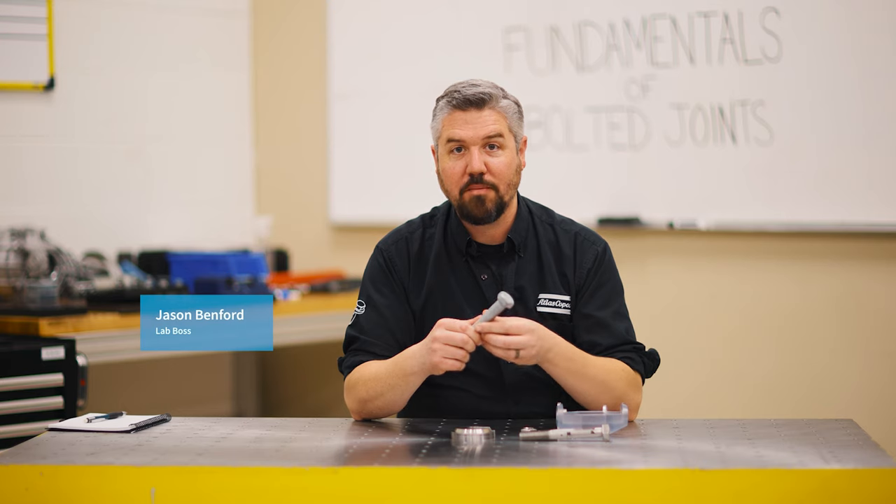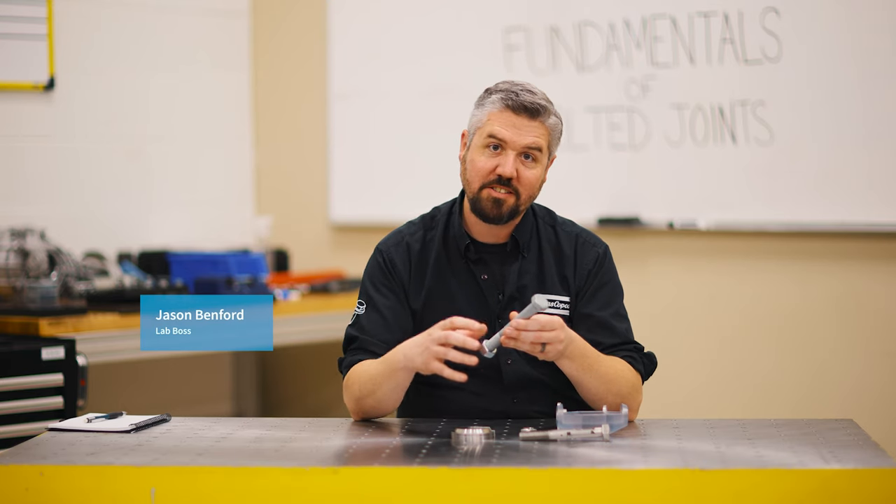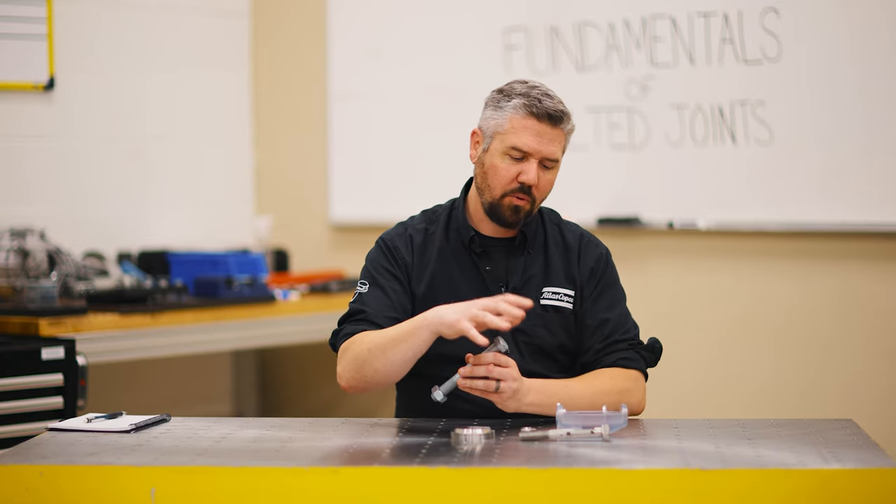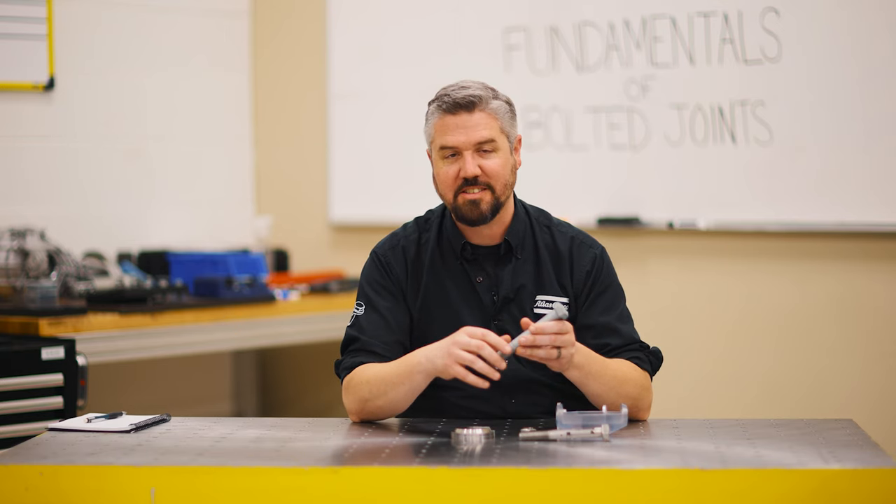Hey, I'm Jason. Today in the lab, we're going to break down the basics of the bolt. We're going to do a multi-part series where we're going to talk about some of the specific fundamentals to what it takes to make a good bolted joint assembly. So let's start with the basics here.